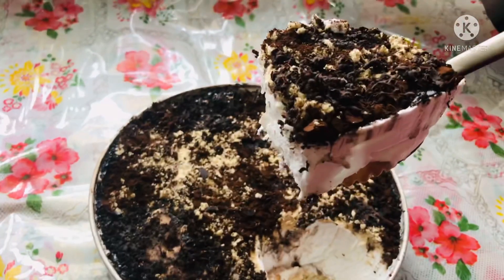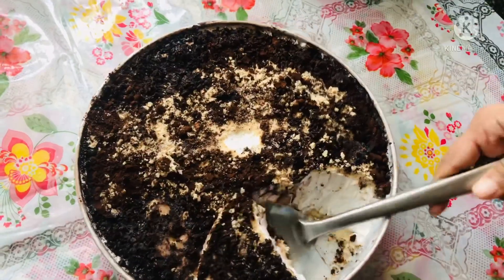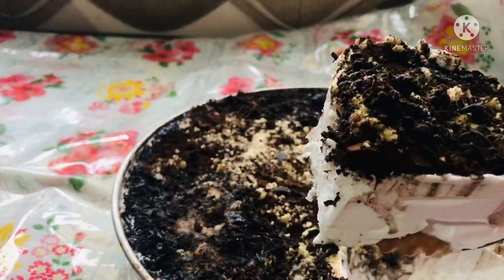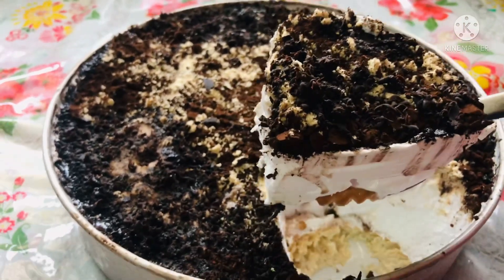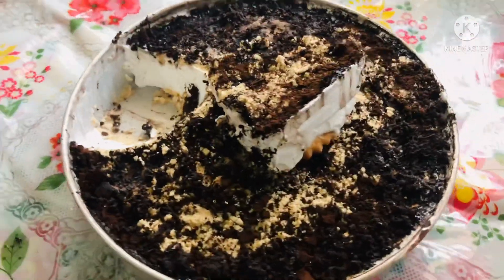The biscuit pudding is ready. This is an easy recipe for baking pudding. Add the cream biscuit and the plain biscuit — the pudding is ready.